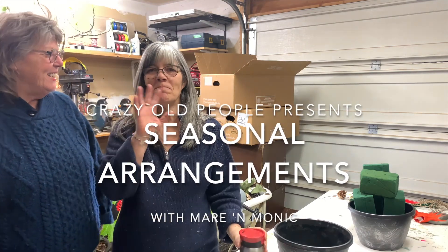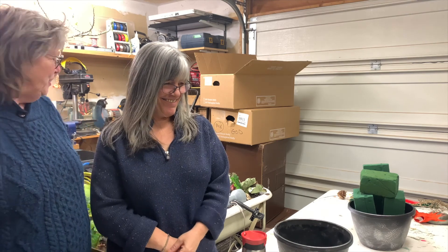So here we are in the studio. Hi, it's Monique. Hi, I'm Mare and we're going to make Christmas arrangements. Let's see how this goes. Are you ready? I'm going to put my hair up first though.